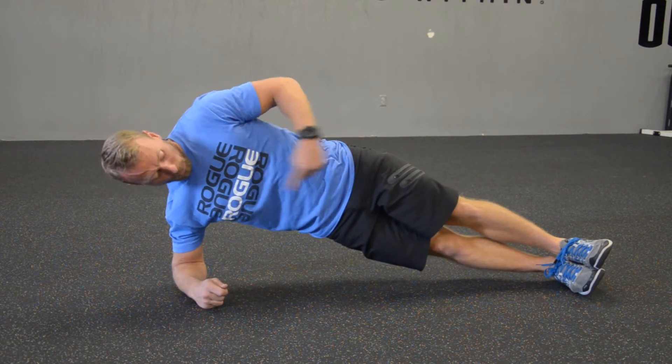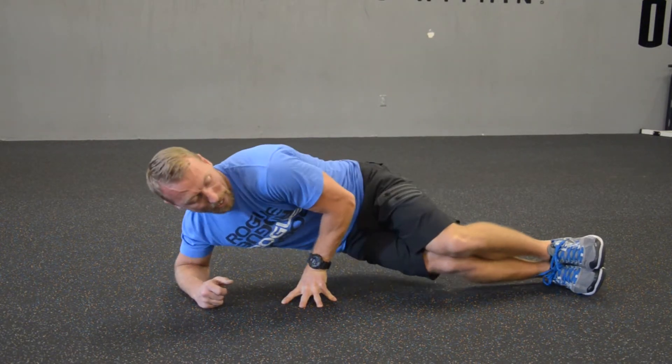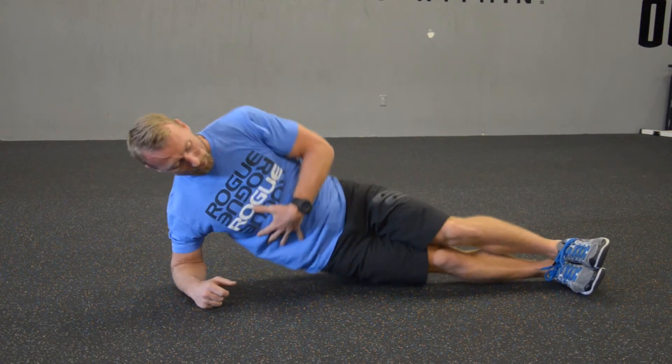Things to think about: we want to maintain that nice, straight, pretty body line. We don't want the knees to bend and for you to get all twisted and contorted. We want to be nice and open. Top shoulder is over the bottom shoulder, which is over the elbow, and everything is nice and straight.